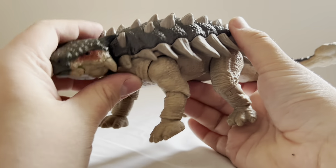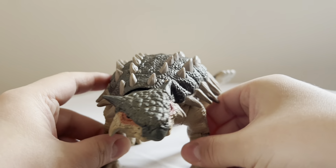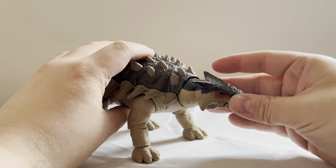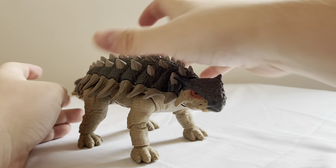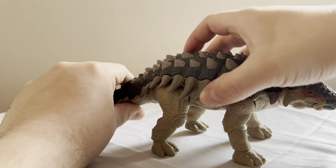I wish there was a joint in the middle of the body, but I'm not going to nitpick too badly about it, because this guy is fairly poseable. And honestly, as far as the herbivores released by the Hammond Collection so far are concerned, I think this guy is my favorite.